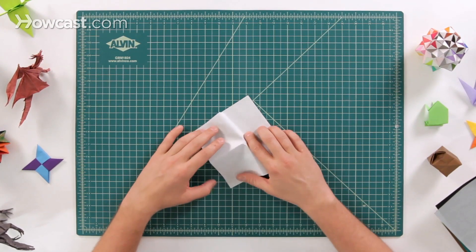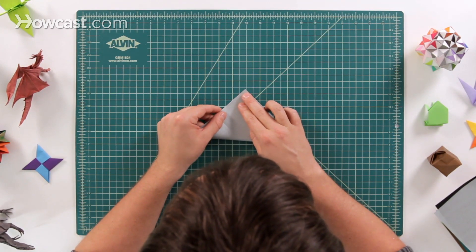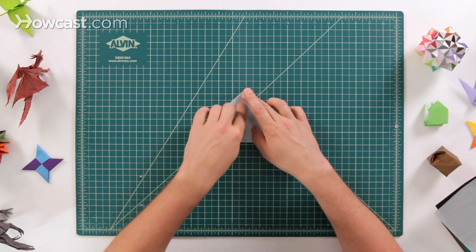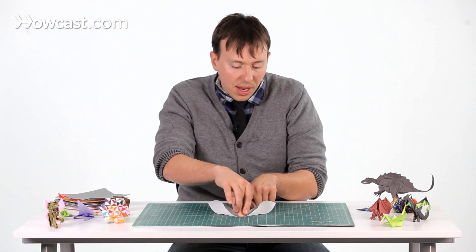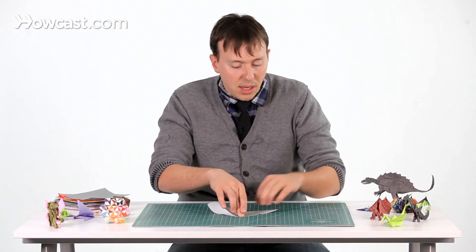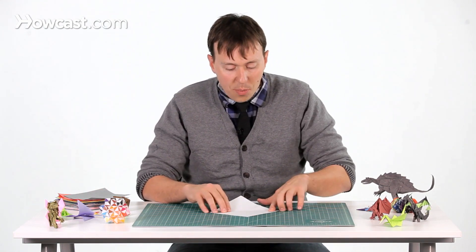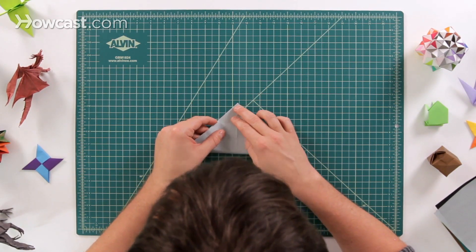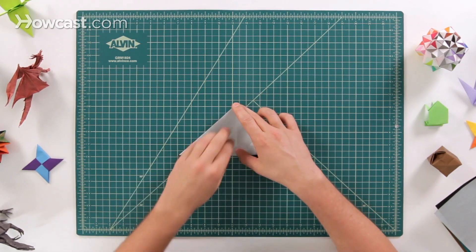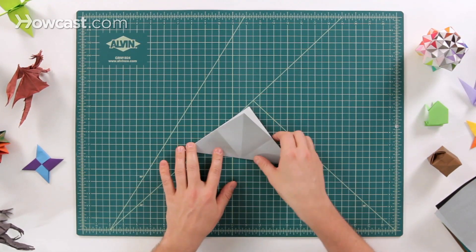Flip it over. Now we're going to do a diagonal fold. So take the bottom corner, fold it all the way up to the top. Slide your finger down so it's nice and flat, and then keep your other thumb down there and hold its place. Slide out to one edge and then slide out to the other. Open those two up, and now take the bottom and fold it all the way up to the top, being as precise as we can. Now just go ahead and leave that flat.